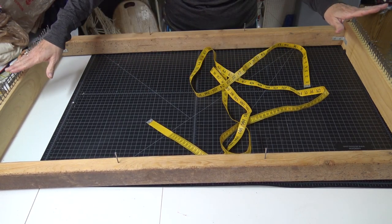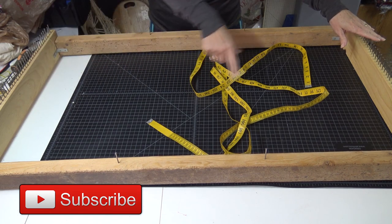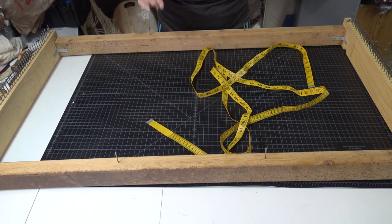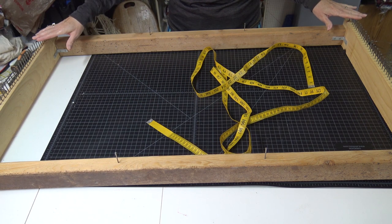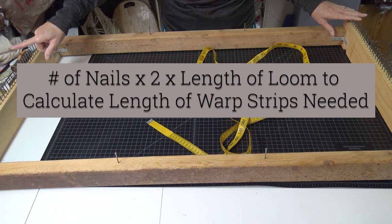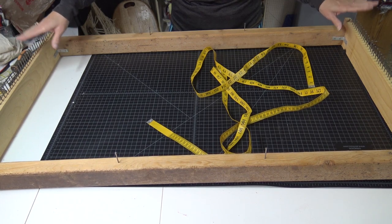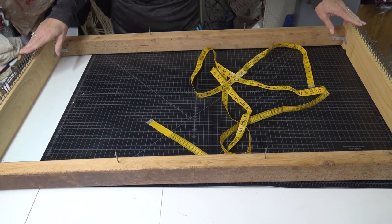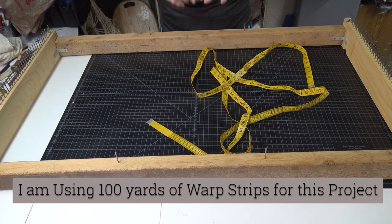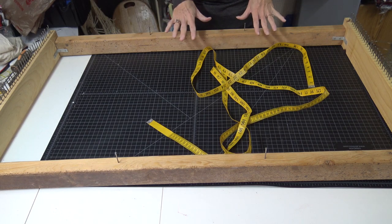We have the warp going from end to end around the nails, and then we have the weaving. The warp I am going to use fabric for; the weaving I am going to use grocery bags for. To calculate how much warp you need, take your number of nails, times two, then times the length of your loom. On this one I have 44 nails — 44 times 2 is 88, times 41 inches — so I'm coming up with 100 yards of warping strips joined end to end. I'll show you how to make the warping strips next.